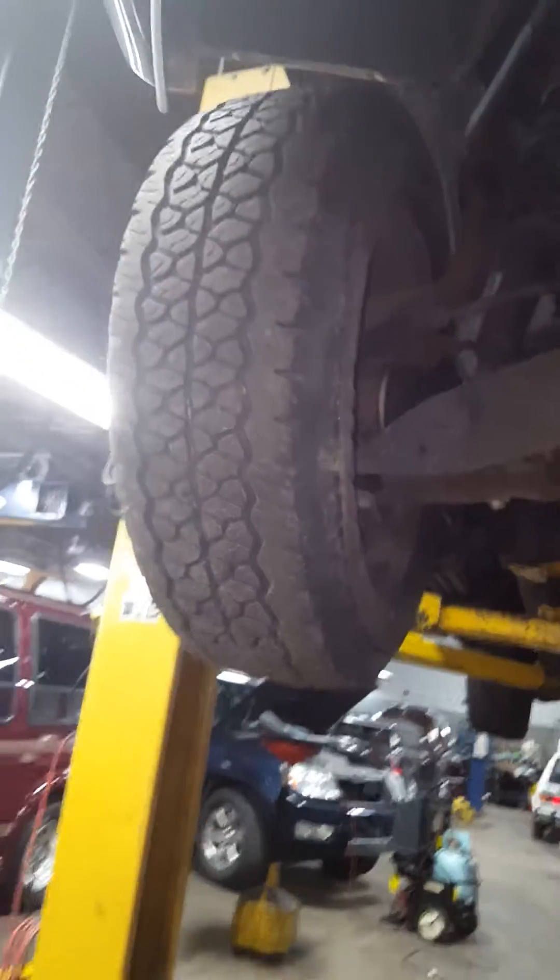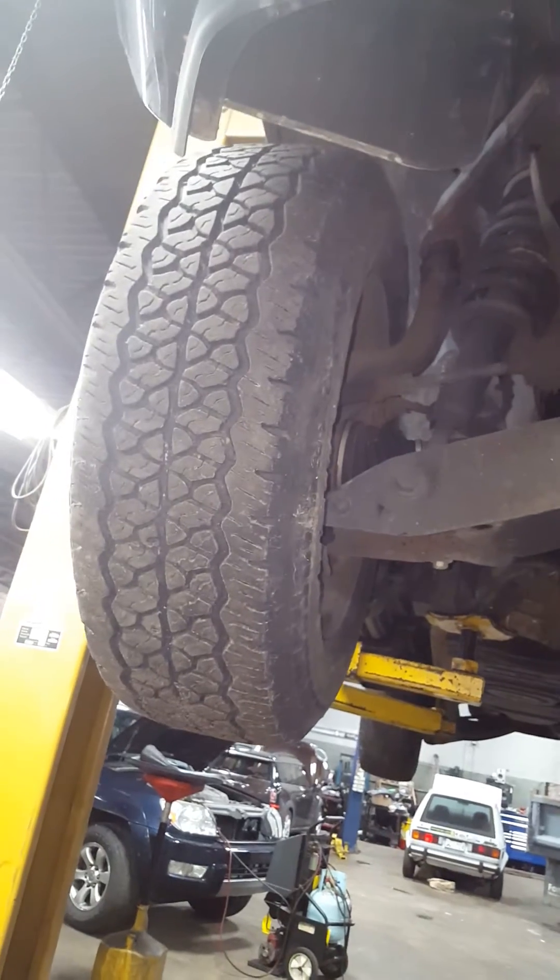The problem we see with vehicles like this is that with all-wheel drive, when the vehicle spins, it causes it to bind up because some tires are moving faster than the other tires.